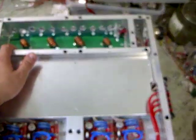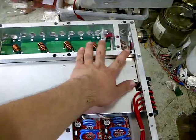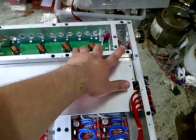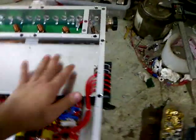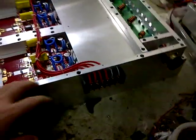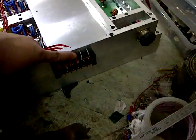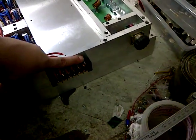This is the low-pass filter, and this is the directional coupler. As you can see, the input is 4x48V. This is the forward and the reflex coupler.